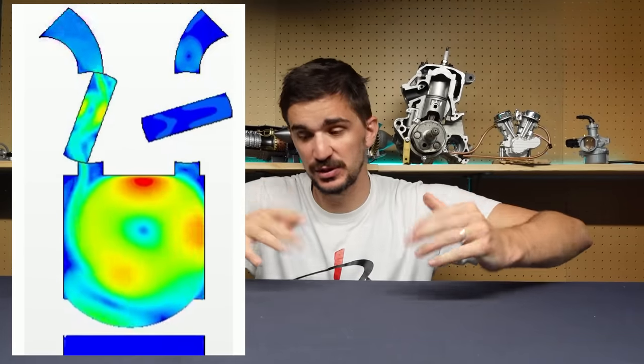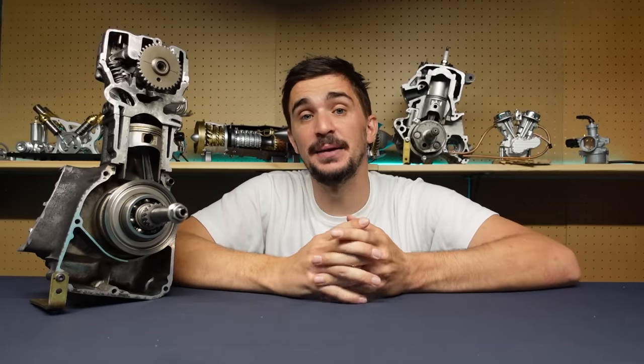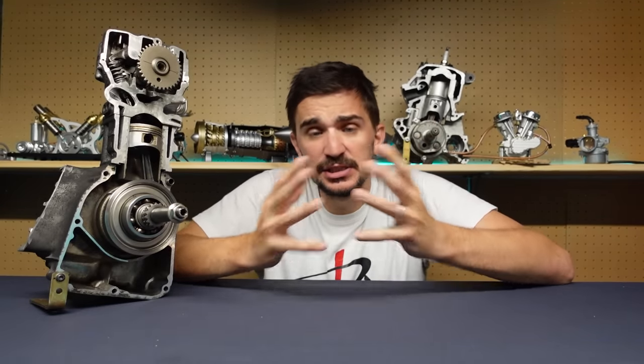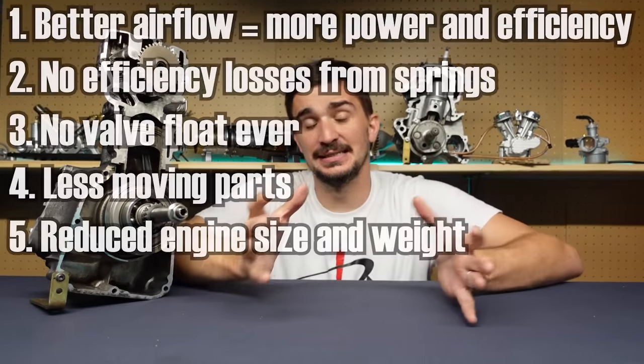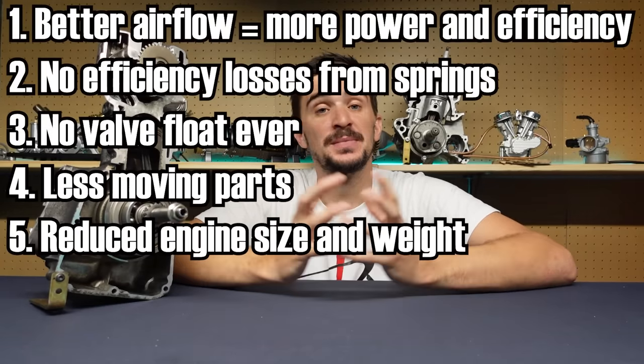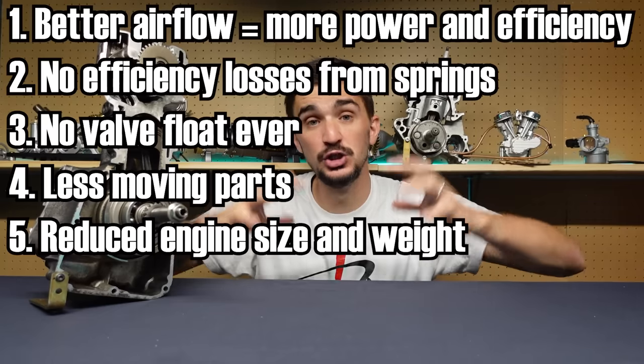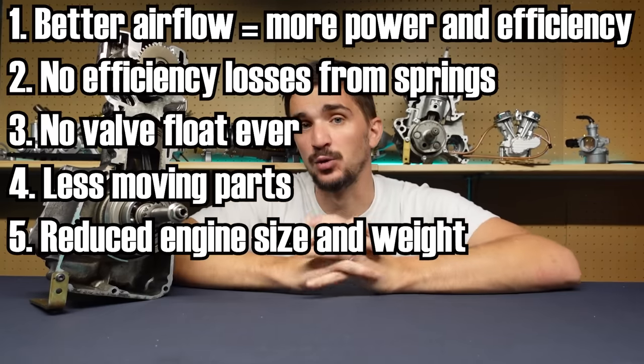Also, because there are no valve springs, there's no possibility for valve float at any RPM, which means that achieving ridiculous RPM is much easier now. Also, this system — the rotary valve barrel system — is much simpler than a conventional valve train. It has a greatly reduced number of parts, which means less complexity, less chance of failure, and also reduced engine size and weight.